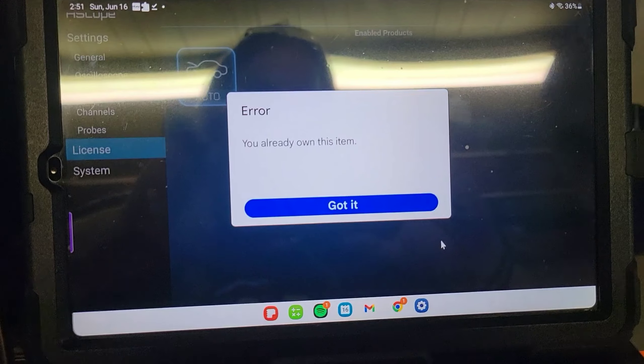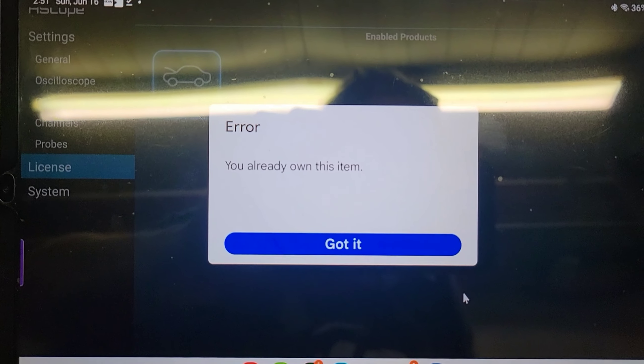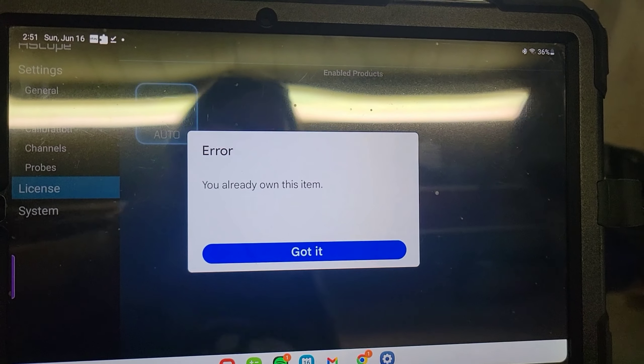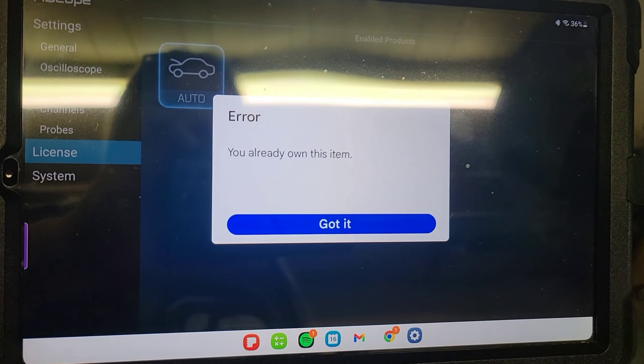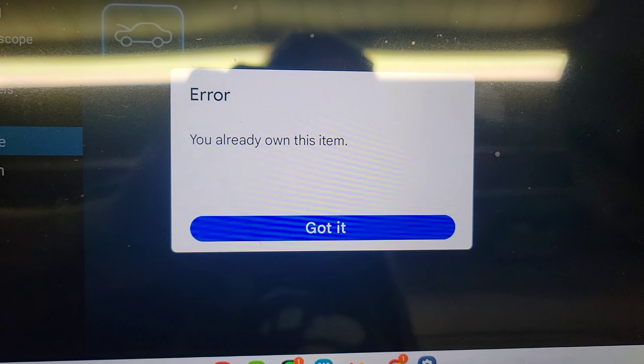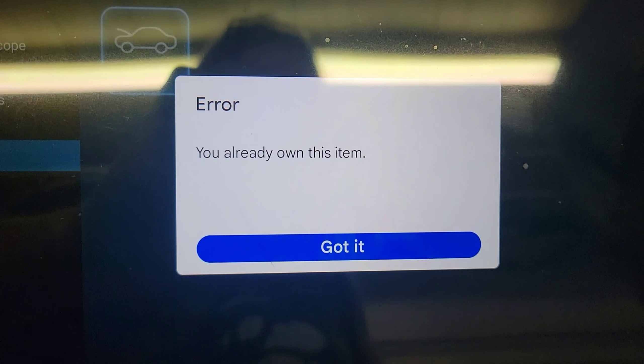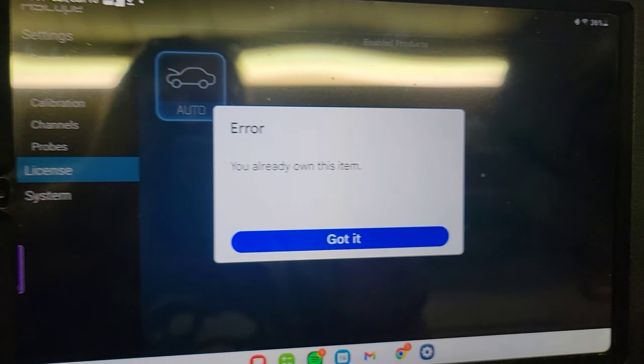I went back in to purchase the automotive license and it says I already own this item. I figure, in case anybody else runs into this, you're going to know where to go. Let me put a little more time into this and I'll figure out what I have to do.